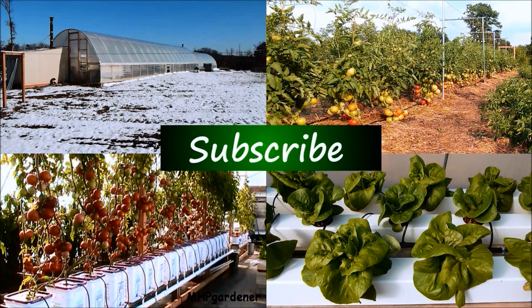If you found this video to be helpful, informative, entertaining, or just downright funny, don't forget to subscribe.